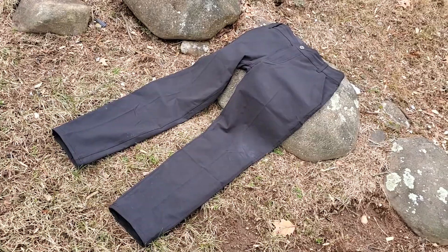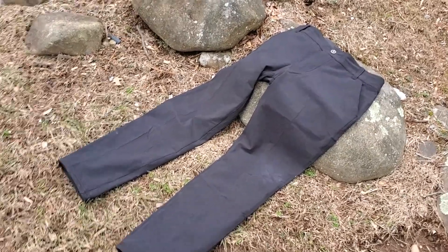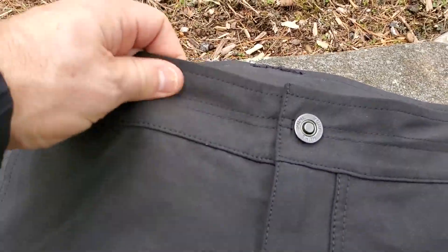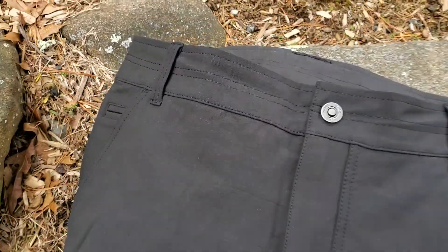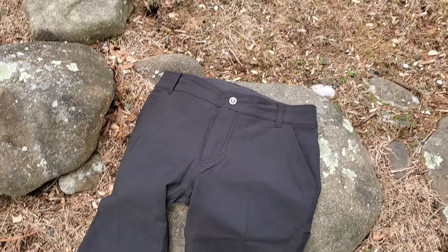As a teacher at high school I can easily wear these in the classroom and be perfectly smart. But the fabric itself, rather than being a traditional cotton, is a cotton and spandex blend, which gives you a four-way stretch fabric — so there's plenty of stretch to these, making them really good if you're being super active.